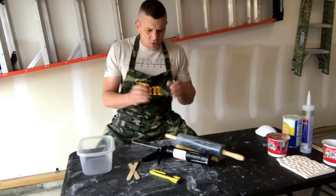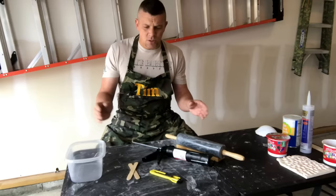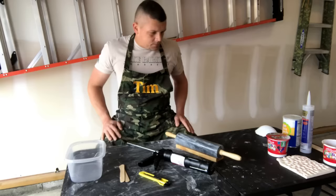So before we get started, you're just going to need a handful of supplies. Let's go over those real quick. You're going to need just a disposable plastic tub, just something that you can throw away because it's basically going to be ruined. You're not going to be able to use it again. Some popsicle sticks for stirring, a utility knife, a caulking gun, and a rolling pin. That's really all you're going to need.